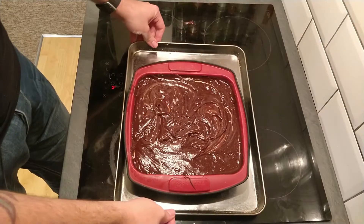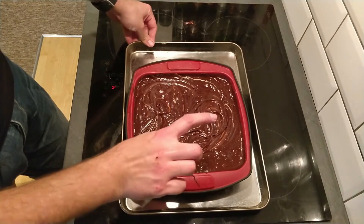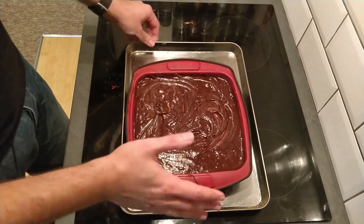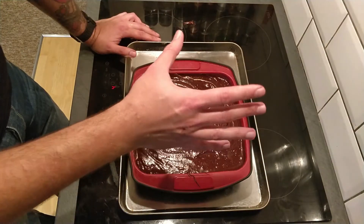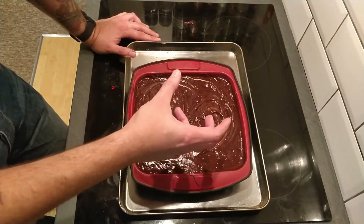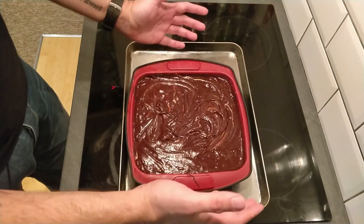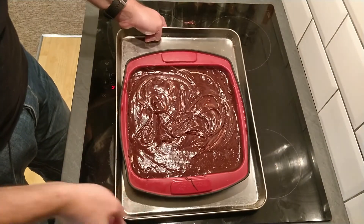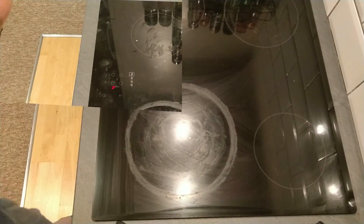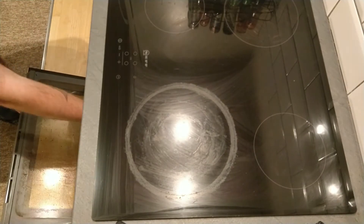These are going to go into the oven. I'm putting them in at 220 degrees C but turning it straight back down to 160 degrees C, and baking them for about 30 minutes. It really depends on how gooey you like your brownies — vary the cooking time to suit you — but I'm putting these in for about 30 minutes.